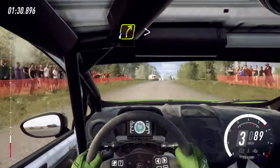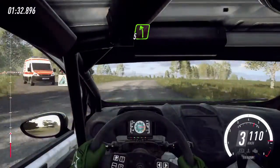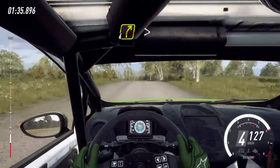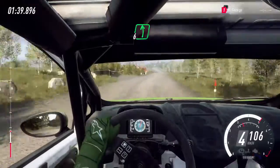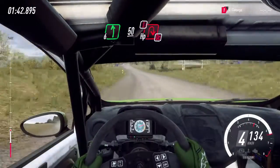Into 4 right of a crest long. Tightens. Into 5 left. Into 4 right, tightens. 60 over crest. 60 over crest, 6 left. 50. Turn, hairpin right. Caution, don't cut.